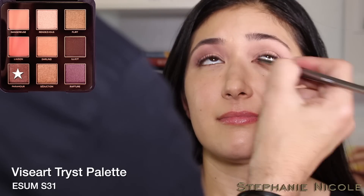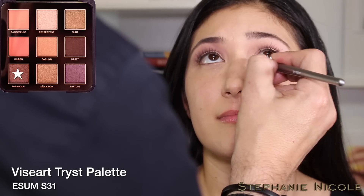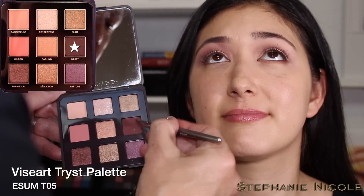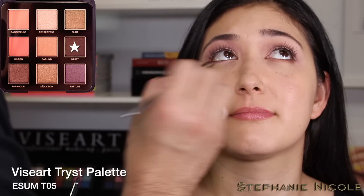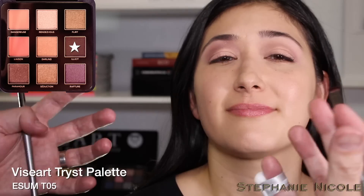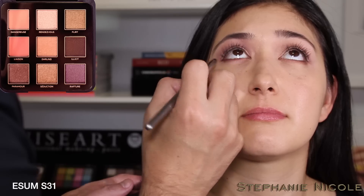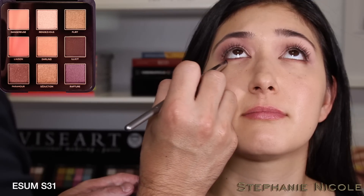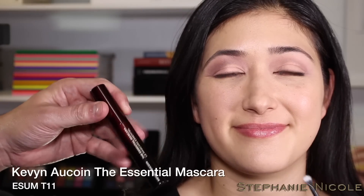For more intensity, go back with the T05 brush and press along the bottom of the lash line, same as the top. This is a great technique if you feel you don't have a steady hand for eyeliner — just let the brush do all the work. Then use S31 again to diffuse the edge.